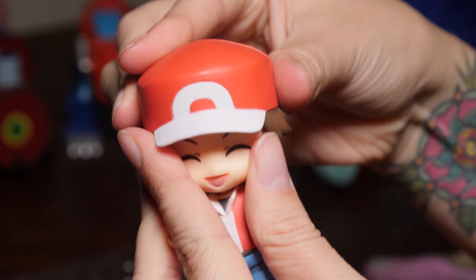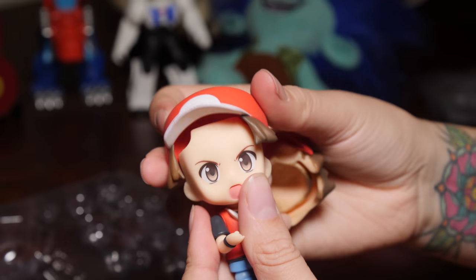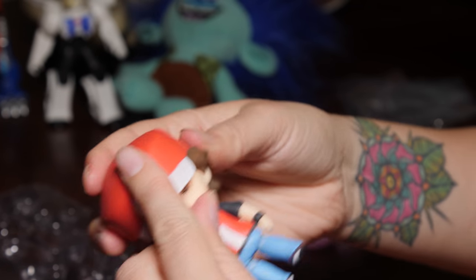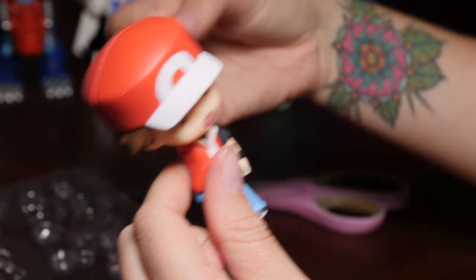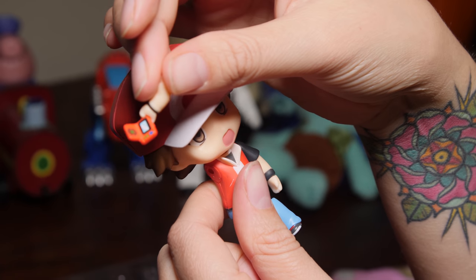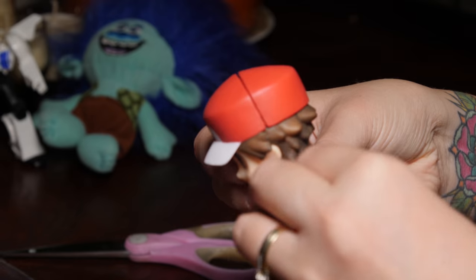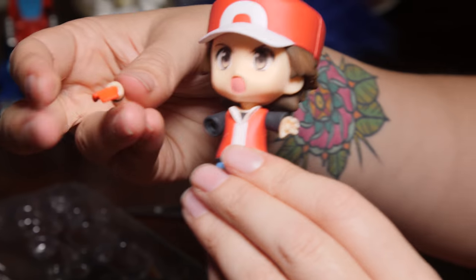So let's try on his other face and then maybe we can try and catch some Pokemon. This definitely looks like his battle face. Let's see what other arms we've got in here as well — we've got one with his Pokedex on it, so that he can find all the Pokemon that are hiding nearby. There we go, now he's got his Pokedex. And we could even put on his other arm — he could hold the Master Ball — and then he is well and truly set for battle.